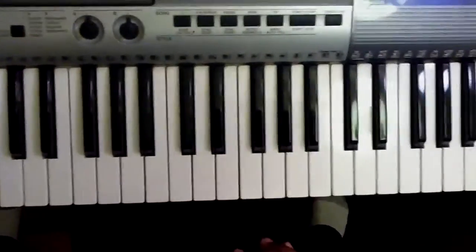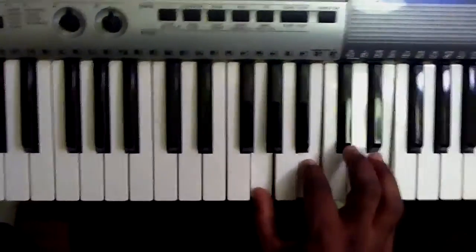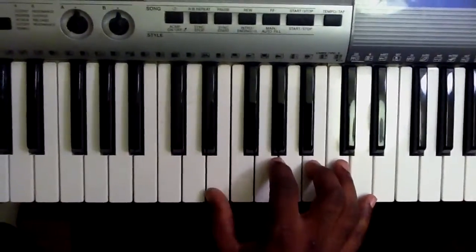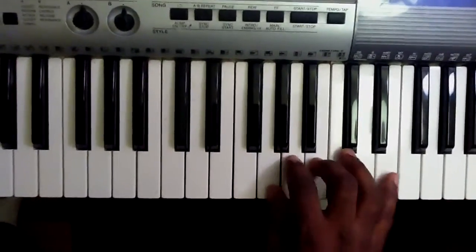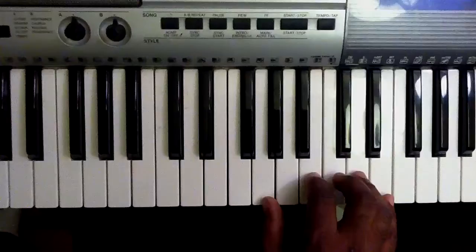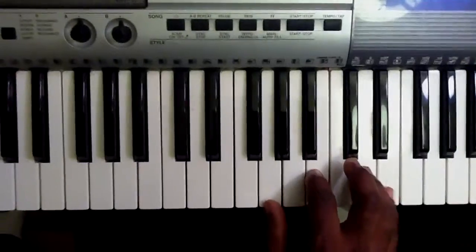The inversion that falls in the UPR is a first inversion. Here it is. This is the root position, but this note is out of the UPR. The UPR stops at F, so the E is played at the top — it's the first inversion. So the two chords today are G major and its relative minor, E minor.